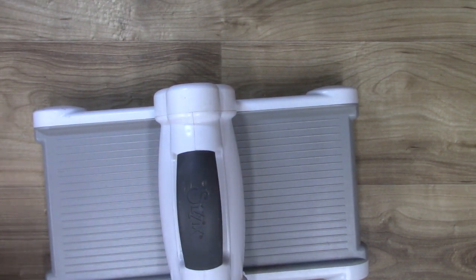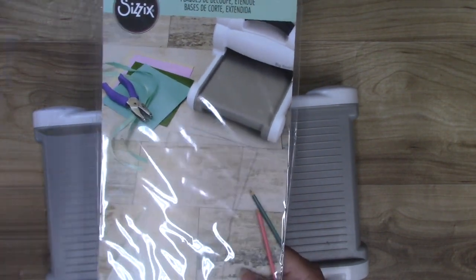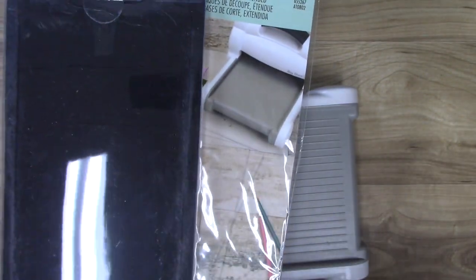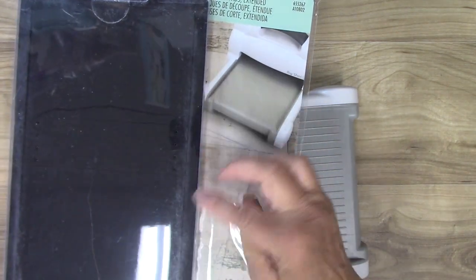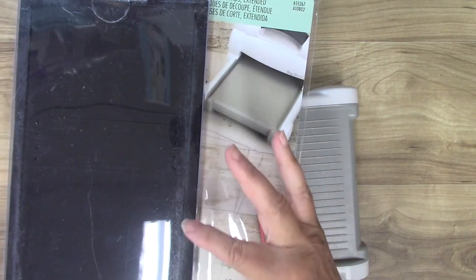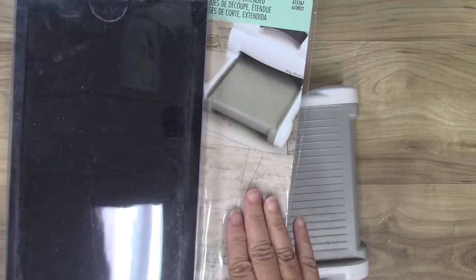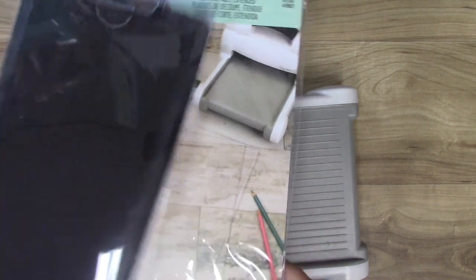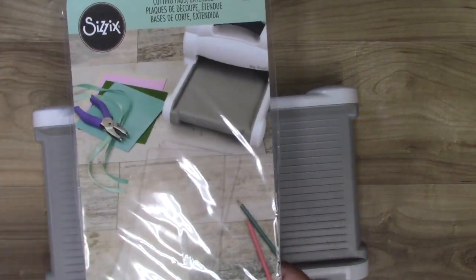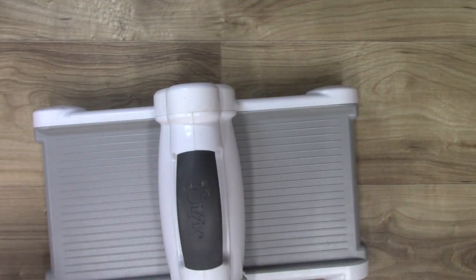You'll also need extended cutting pads, because this is a long die and you need to cut the entire thing. You can't do a shortcut and tape two together, because there's a little spot in the middle that doesn't quite meet and you'd have to cut it by hand. You can get these on sale at your local craft stores — it's worth having a set on hand with this die.